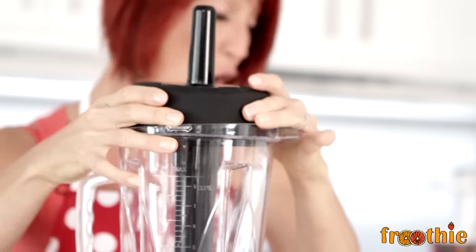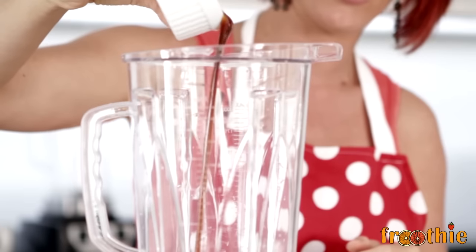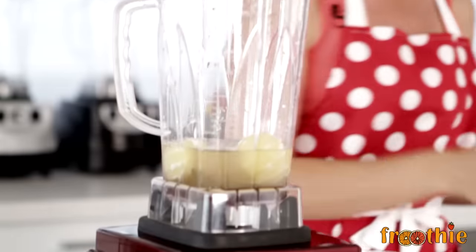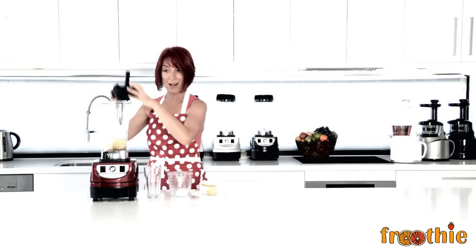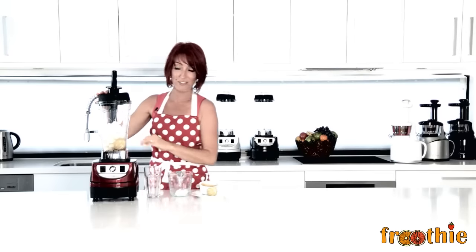So let's make a slushy. All we need to do is pop some coconut water into the blender, add a little bit of coconut nectar to taste, and two to three lemons — let's start with two. Then we pop in a good couple of cups of ice. Pop the lid on, use the tamper, start on low, work your way up to high and in just a few seconds you'll have a slushy.